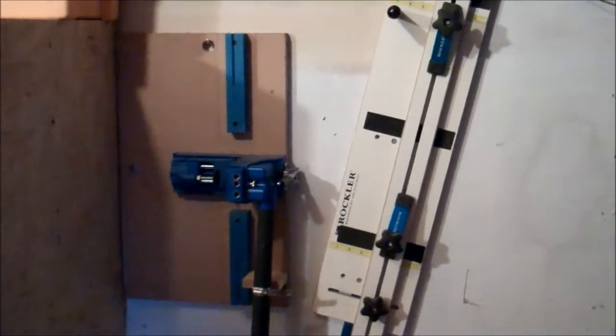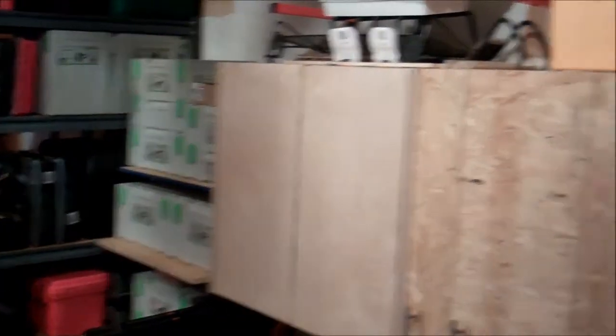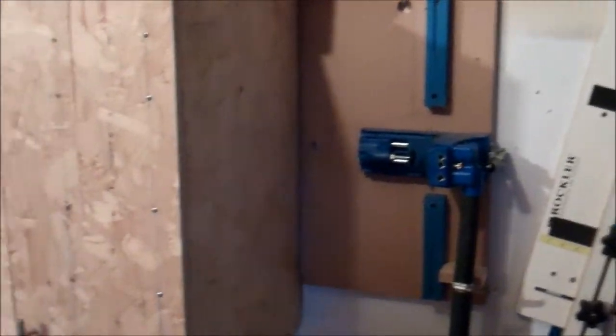Over here on the right side is where most of the changes occurred. My Rockler tapering jig has been hanging there for a long time. There's my Kreg pocket jig. This jig used to hang over back there in the corner on the other side of the cabinets — it got moved over here.